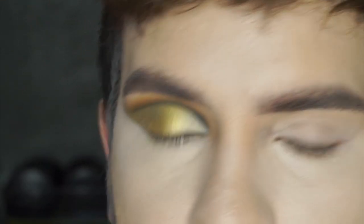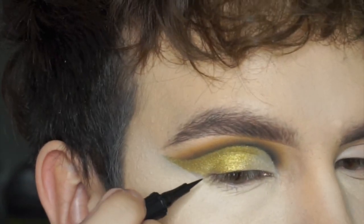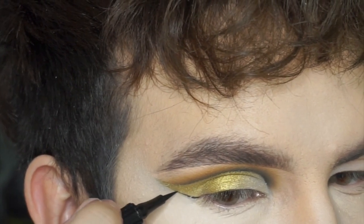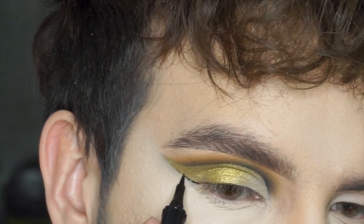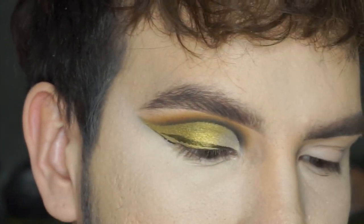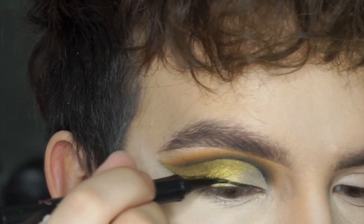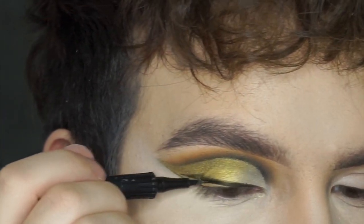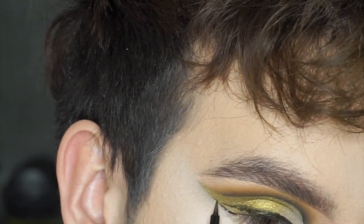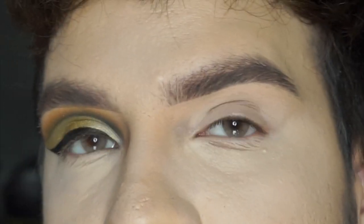I'm going to take my secret eyeliner — you guys will hear about this one soon. Okay, I'm going to pop on my lashes, mascara, finish up the other eye and we'll be right back.